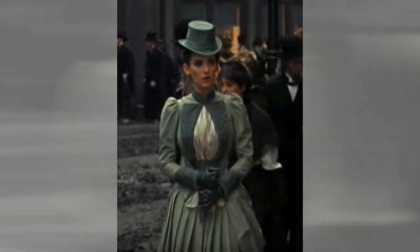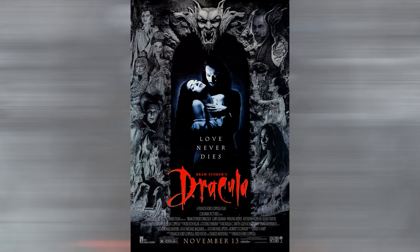Hi! I'm Melissa Case from Hatsahem, and today I'm going to show you how I recreated Mina's green walking gown. This gown is based on one worn by Winona Ryder in the 1992 gothic horror film Bram Stoker's Dracula. The gown was designed by Eiko Ishioka, who won the Academy Award for the costumes she designed for this film.